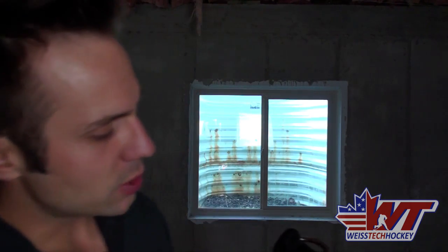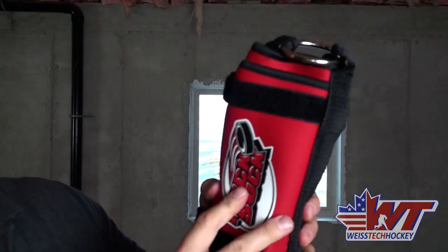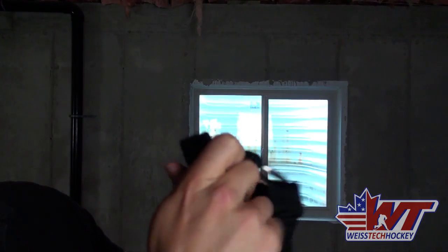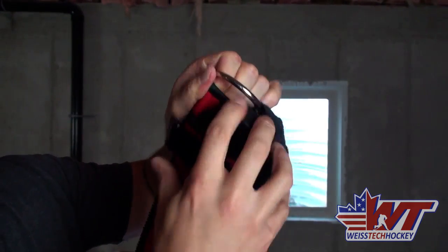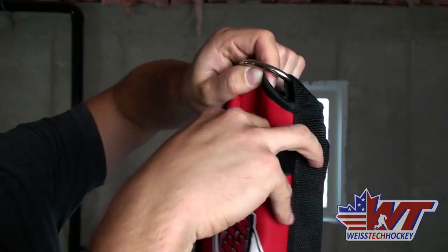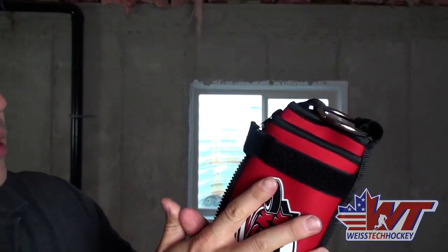Each side has a pocket that can fit up to three pucks inside it. I've got two pucks on this side already and I'll just take a puck — as you can see it just slides right in the pocket there. That's where the weight comes from. This is really light to carry around, you keep it in your bag and then just load it up with however many pucks you want to get the weight you want.